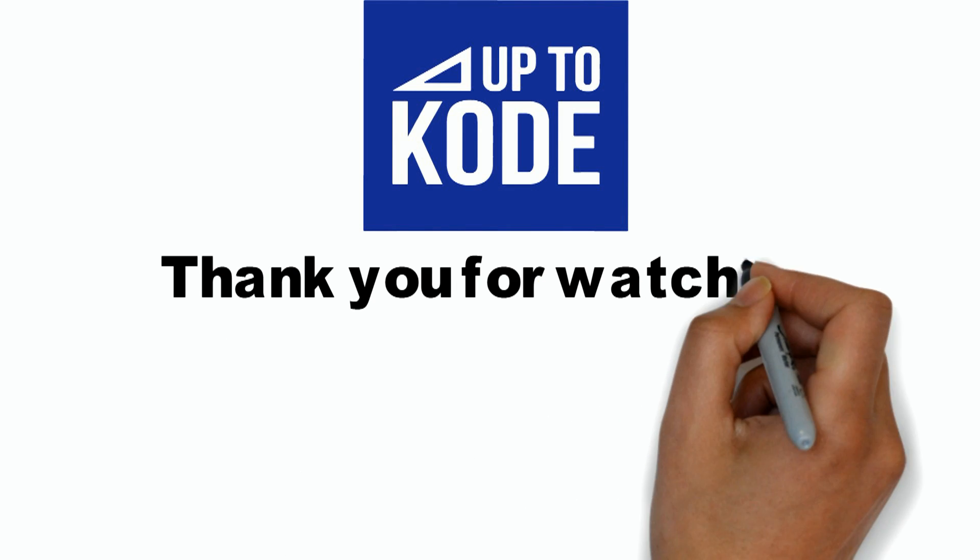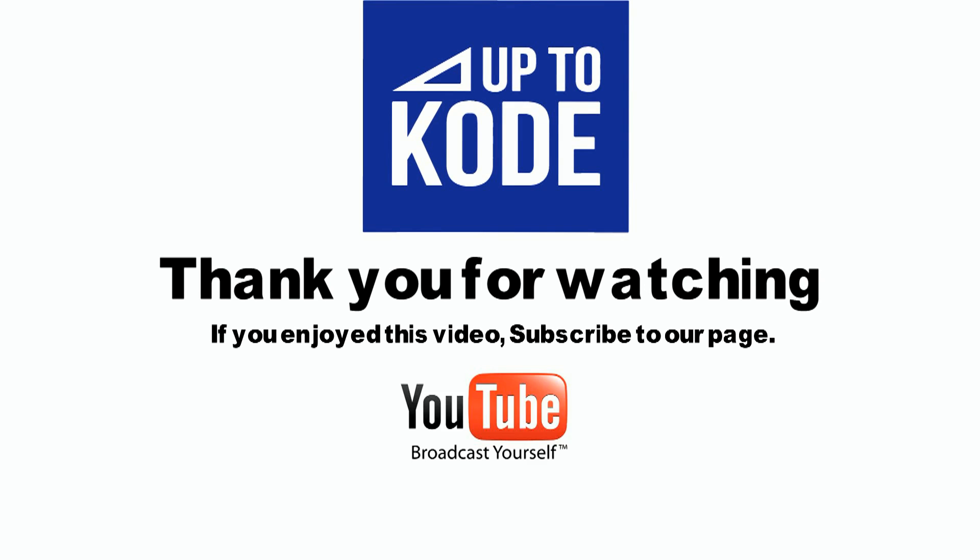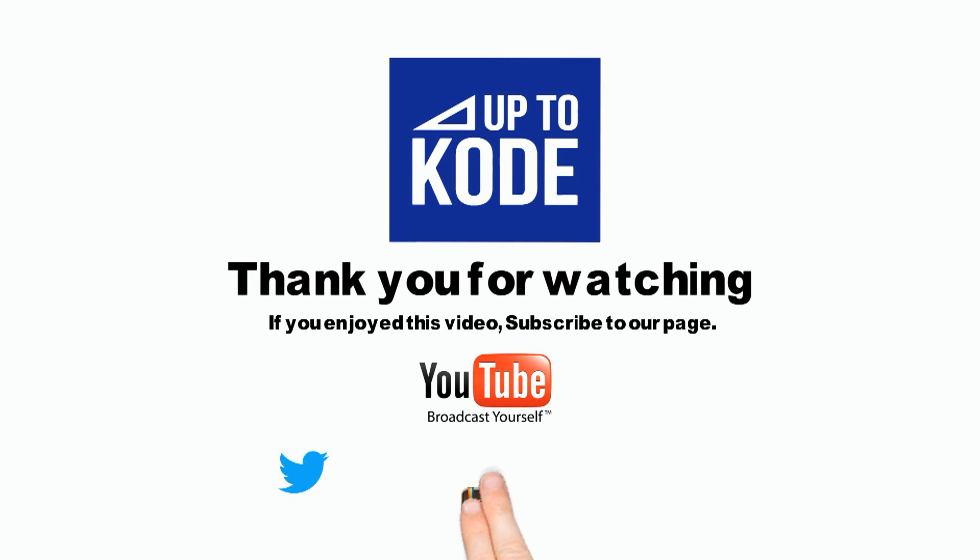Thanks for checking out our video. For more home improvement tips and techniques, please subscribe to our YouTube channel or check us out on some of the following. We'll see you in the next one.